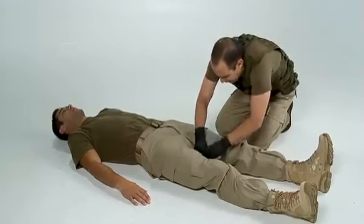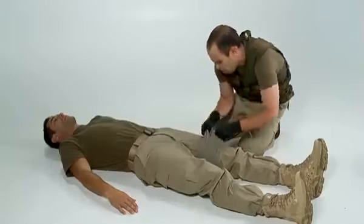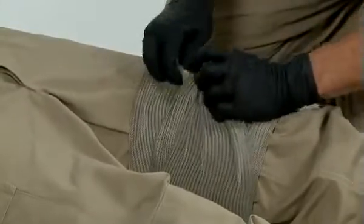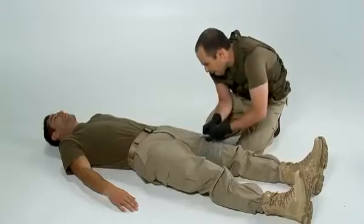To use the tourniquet-like function of the bandage, wrap as normal. At the end of the wrap, lift two or three folds of fabric, insert the closure bar, and twist as you would a tourniquet. When you are unable to continue twisting, close the wrap with the closure bar.